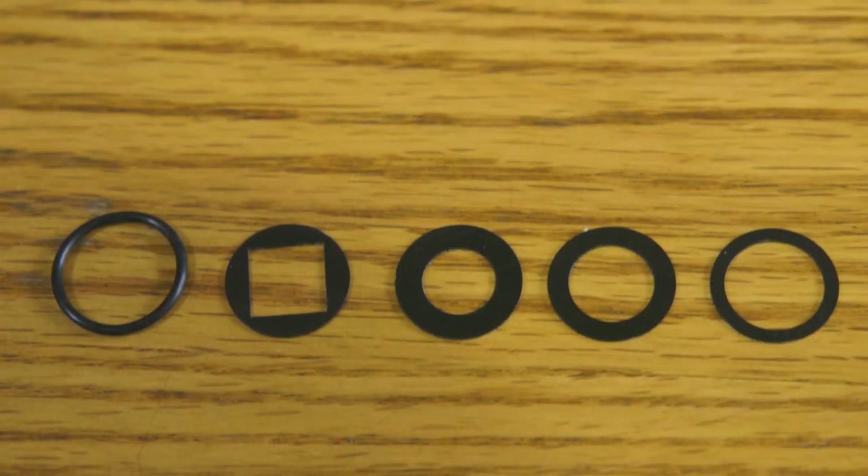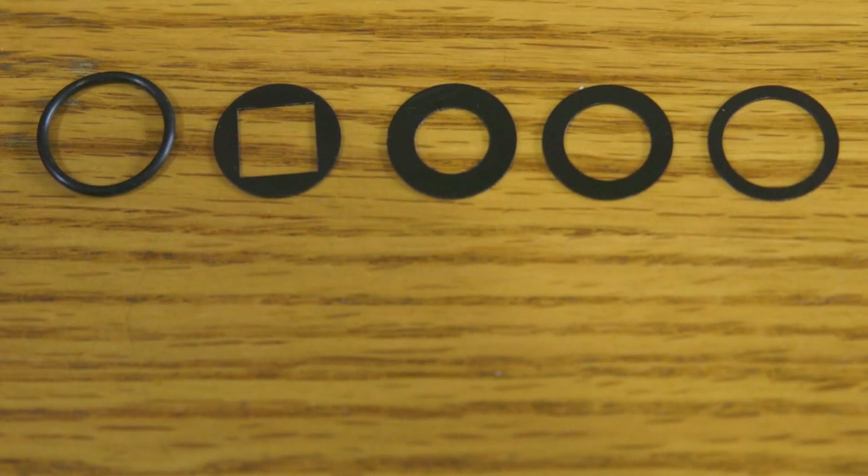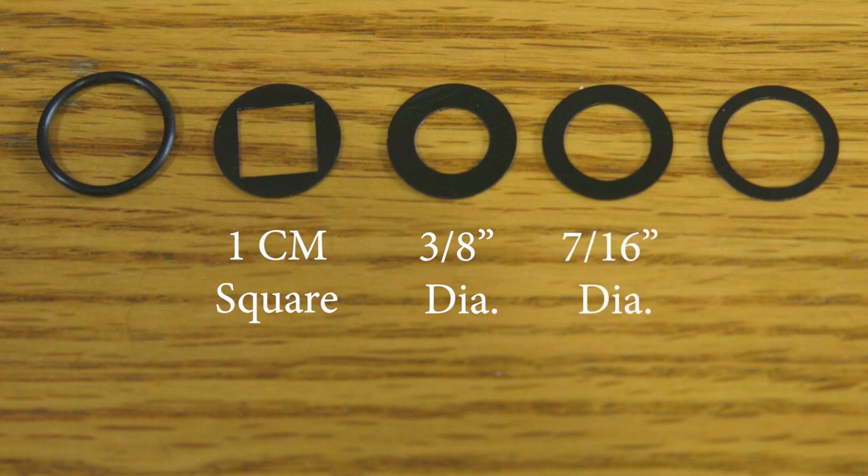This comes with four aperture discs: a one centimeter square, a three-eighths inch diameter circle, a seven-sixteenths diameter circle, and a half inch diameter circle, and of course an O-ring that's rubber and helps hold them in place.